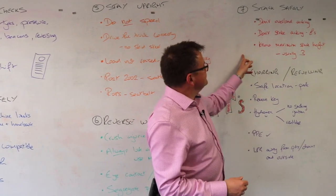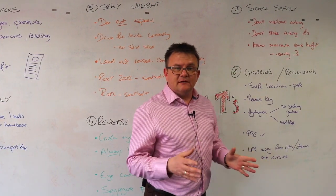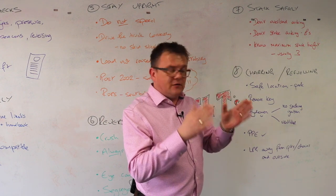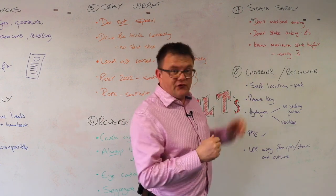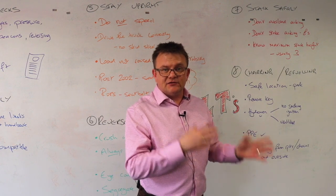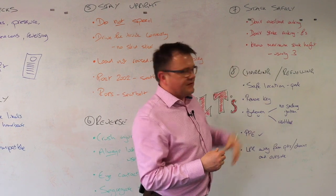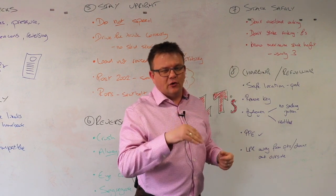Number seven: stack safely. Don't overload racking — if you're using your forklift truck to load racking, ensure you know the weight limit. Don't strike the racking; you can buy protection systems for racking, and if you do strike it, it's very expensive to repair. Know the maximum stack height for palletised goods — it's normally three.